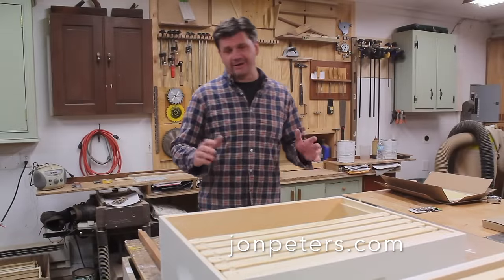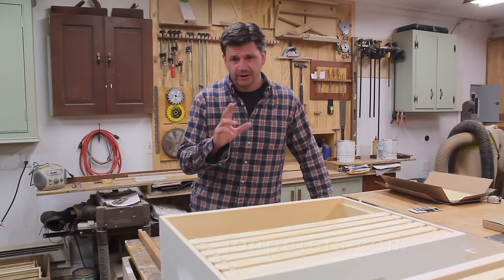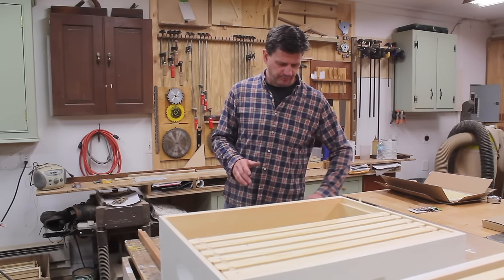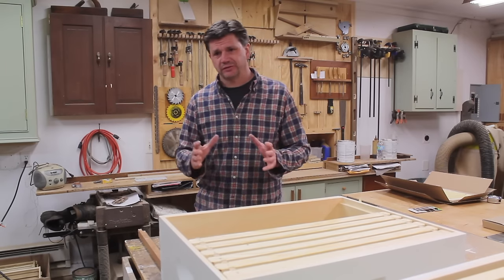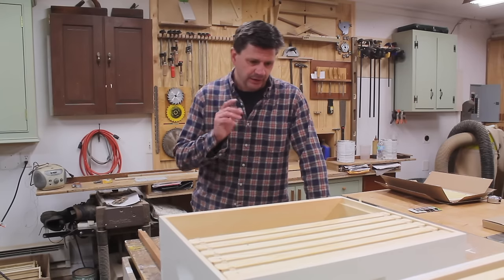So far, I've had no luck beekeeping. This will be my third year. I've made my own top bar hives — that's how I did the first and second year. And both years, the hives swarmed and then eventually left, or the hive got too small to defend itself against the cold and hive beetles and things like that.